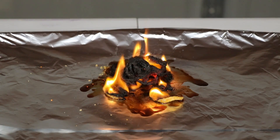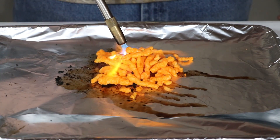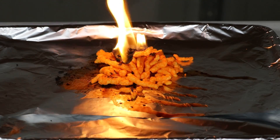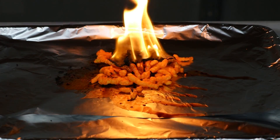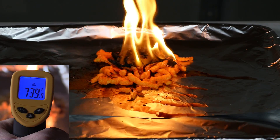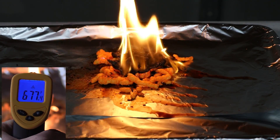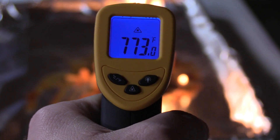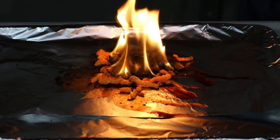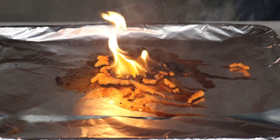Now we're going to move on to some Cheetos to see if they can get over a thousand degrees just like the Funyuns. It does not look like they're going to get as hot as the Funyuns — looks like these are going to stay under a thousand degrees. The fire's starting to die down and the temperature's dropping; they peaked at about 850. Not too shabby for the Cheetos, and apparently they're very resilient to going out.